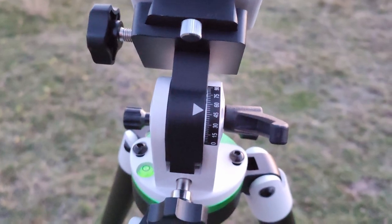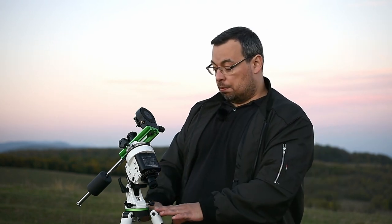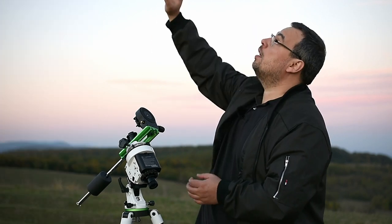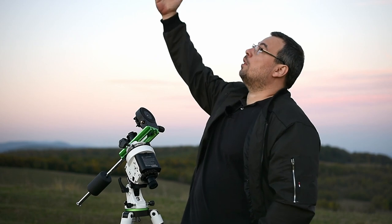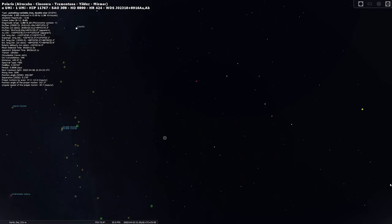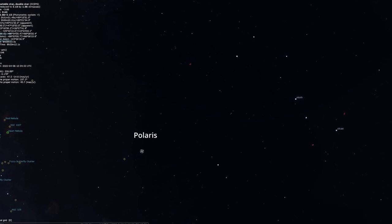Having the latitude set and the tripod leveled, we should be able to see Polaris in the polar scope if the mount is pointing towards the celestial north pole. You can use a daytime application like Polar Aligner Pro, or wait until evening — in about 20 minutes we'll be able to see the Big Dipper and Polaris.